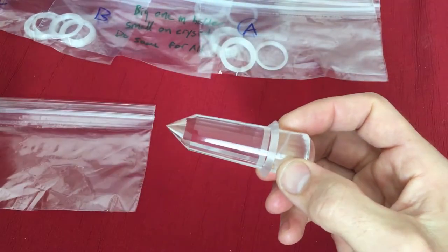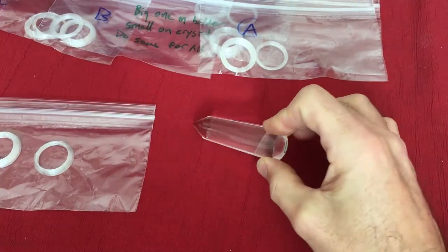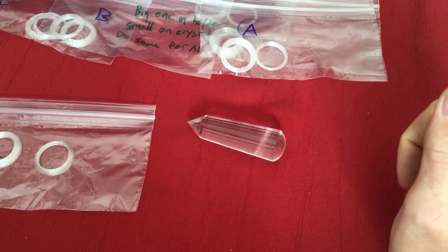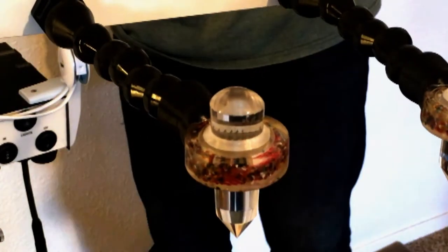There will also be another bag with miscellaneous extra rings in various sizes in case one gets lost. That's how you put these together. As we turn these on, you'll see the different lights come on when we push Program on the top of the control box.